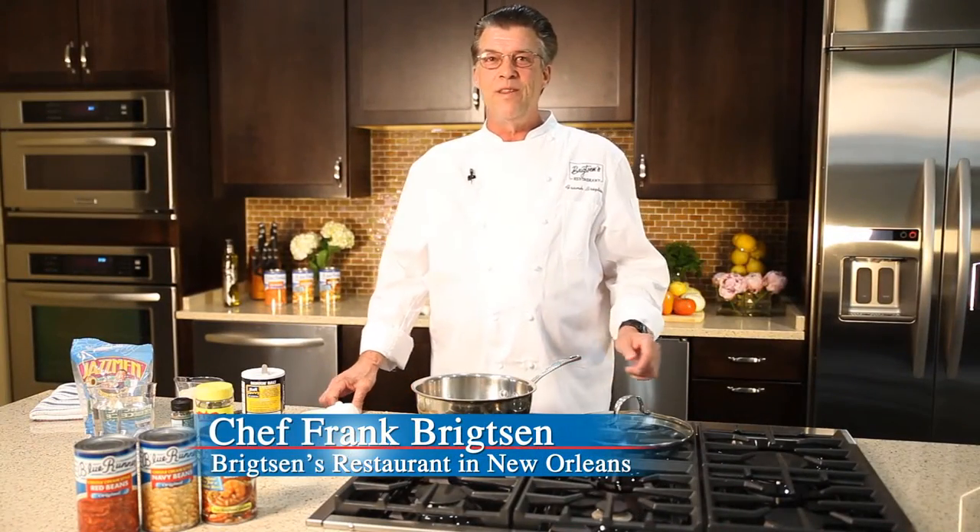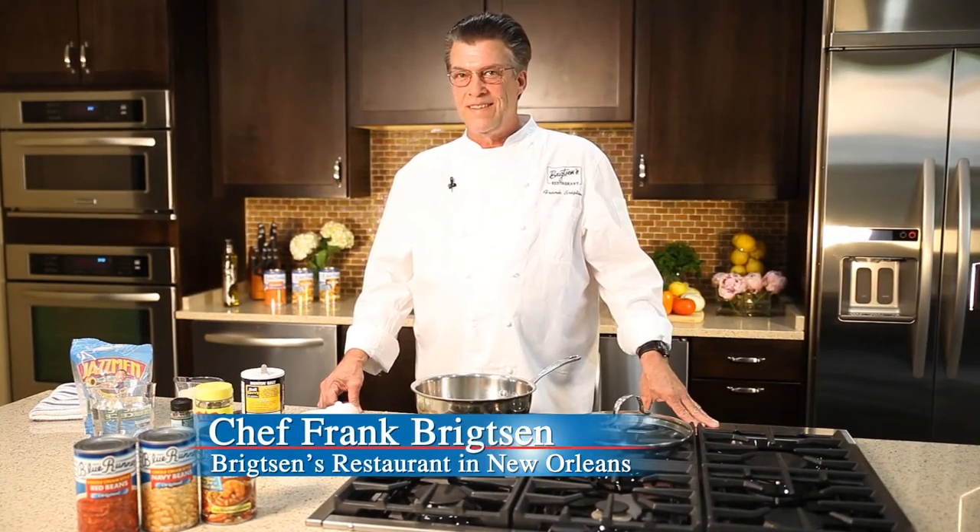Hi, I'm Frank Brightson, here in the Blue Runner Creole Kitchen, and today we're going to talk about rice. Rice is such an important part of our cuisine, our culture, our economy, and for all the dishes we eat with rice in Louisiana, I think it's important that we have a good method. So I'm going to share my method for making perfect rice.